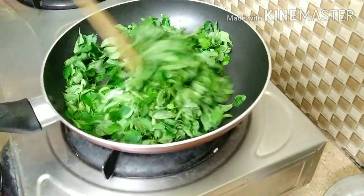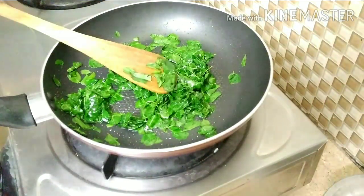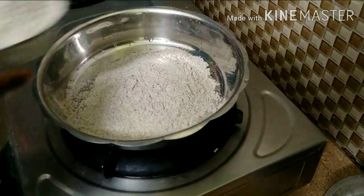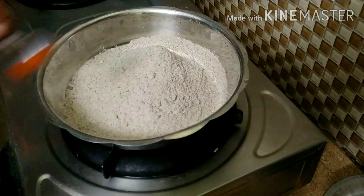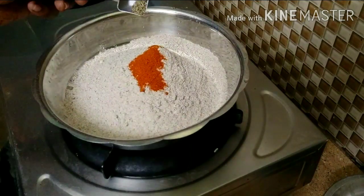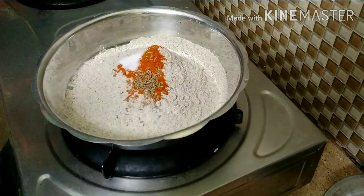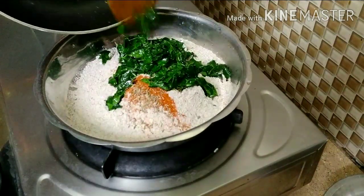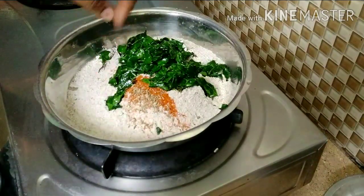Let's try it. We are ready to fry. Now add 1 tsp of salt and mix everything together well.